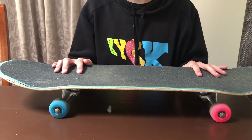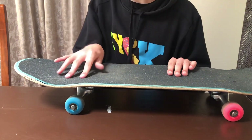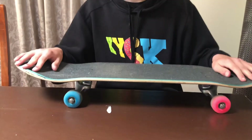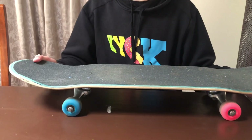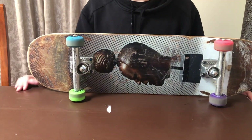Next we have the hardware. I just have basic hardware that I got from a skate shop, with the two blue bolts at the front. I put them right next to each other — I used to have them diagonal but changed it. That's my skate setup! Leave a comment on what videos you want me to do next and I'll see you in the next video.